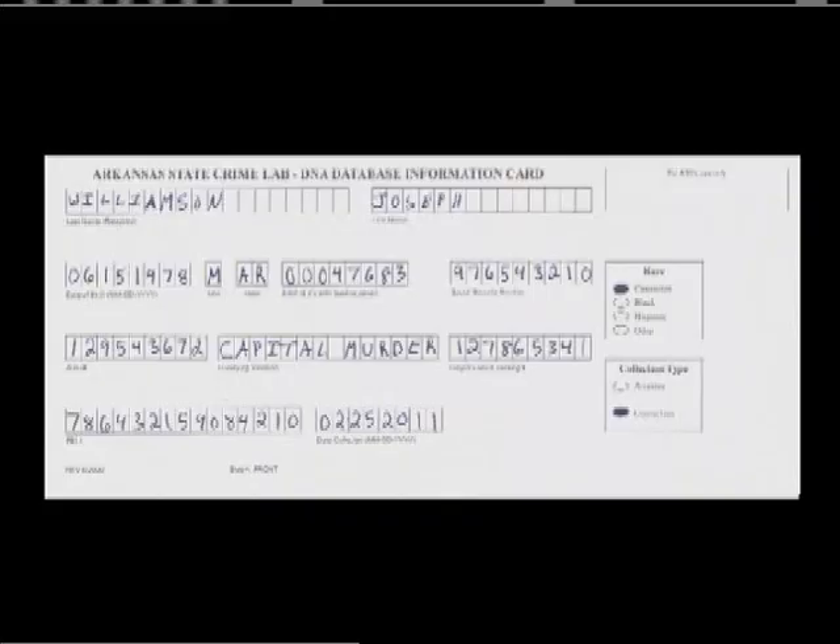This video will train you to properly collect a sample using our Bode DNA collection system. First, fully and accurately complete the white DNA database information card. We will complete the fingerprint on the back in a later step.